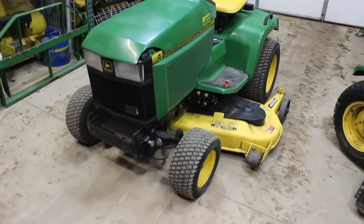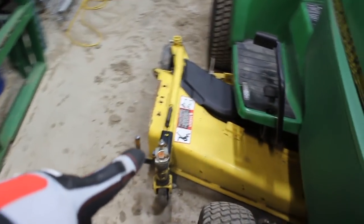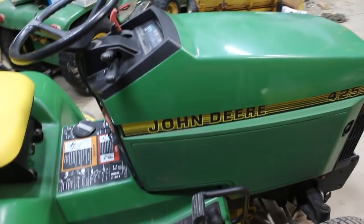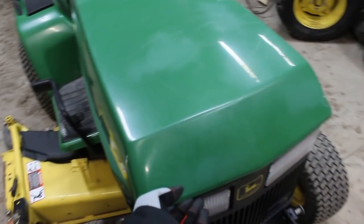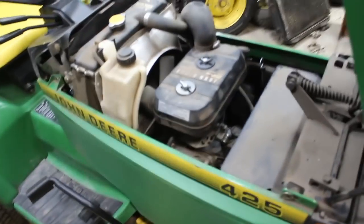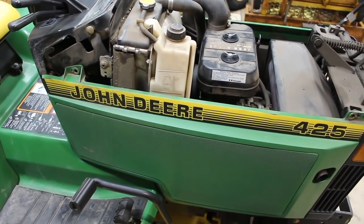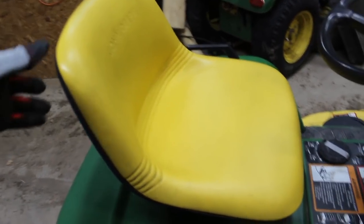60-inch deck, the deck's in really good shape. It had a bagger on it at one time — some of the hardware's still there. You can see the power flow support right there and then the pulley on the spindle. Hood's cracked, this other side panel's cracked. The hood's a little jammed down from coming home. This panel right here is not cracked — I'm kind of shocked. I picked this up this afternoon. About 1,037 hours. The seat is amazing — I've never seen such a nice seat, and it looks to be original.